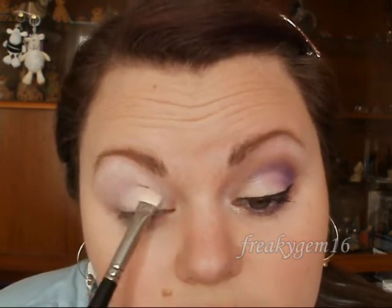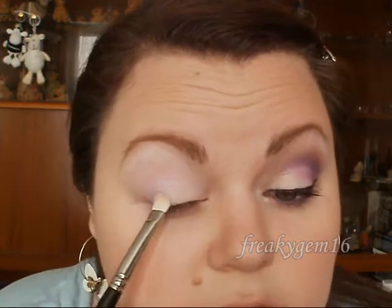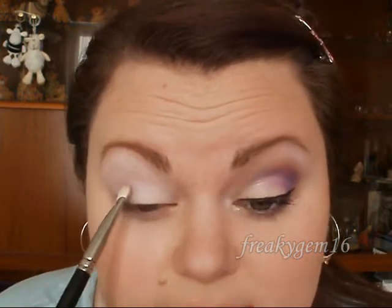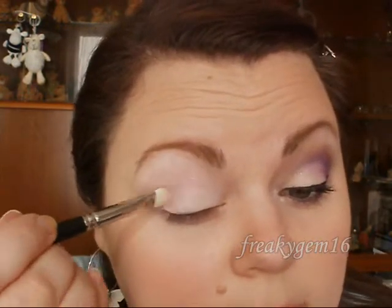The next colour you want is a pale purple. I have got Barry M Dazzle Dust number 31 in Lilac. Pick some up on the brush and place it in the socket area — start at the outer edge and pull it through, stopping about here, then pull it down slightly with small patting motions. You can also run it along the lash line slightly on the outer edge to fill in that block, then make sure it's blended into the vanilla.